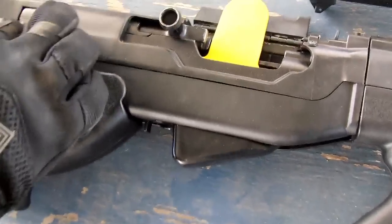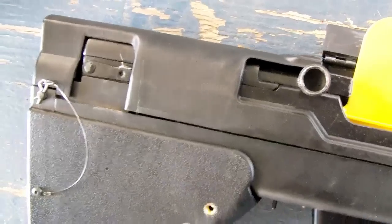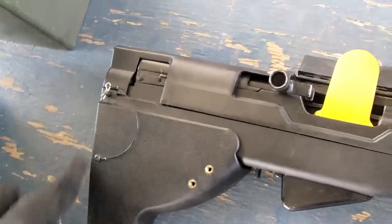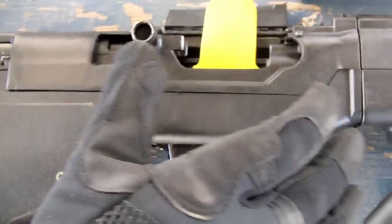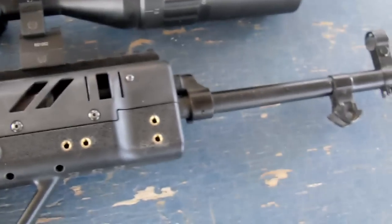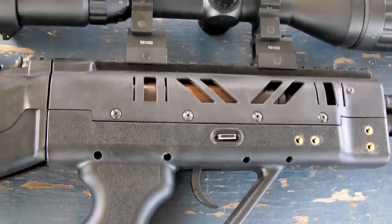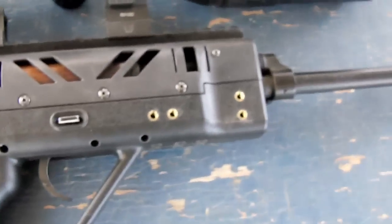Disassembly for cleaning is really easy. All you have to do is pull this little pin out from the back, and then the whole top part comes off and you have access to your dust cover, so it won't affect your zero or anything. You don't have access to the gas tube, however, so probably every year or so you would have to take this off and clean the gas tube with a .30 caliber brush. Those get nasty, though — especially if you're shooting corrosive ammo. Anything corrosive, those are the first things to rust up.